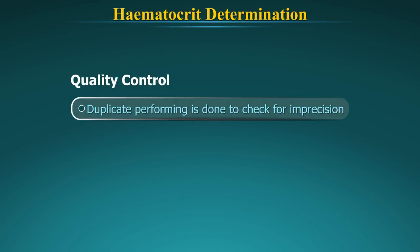Quality control: The test should be performed in duplicate to check for imprecision. The duplicate test results should not differ by more than 50%.